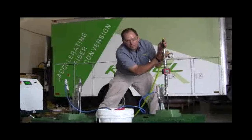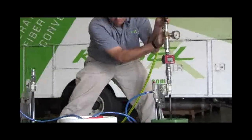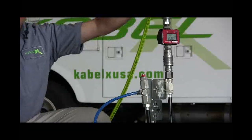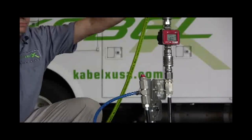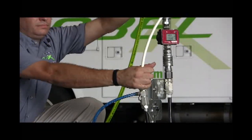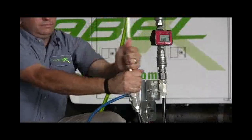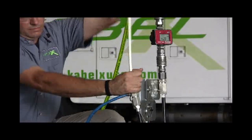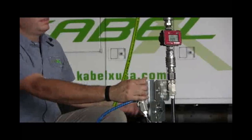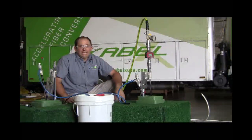Same thing — crack it open, look for leaks. Looks good, so we let it go. And that's that. Two street crossings in five minutes.